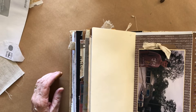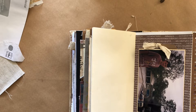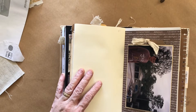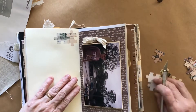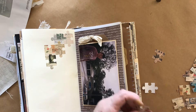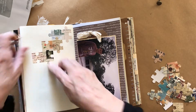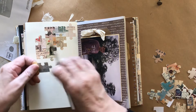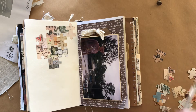Now I'm going to use some of these lovely pieces of puzzle that I was going to use last time and I didn't end up using them because it didn't really fit in with the page. But I think they're gorgeous and I really want to use them, so I'm going to use them now.